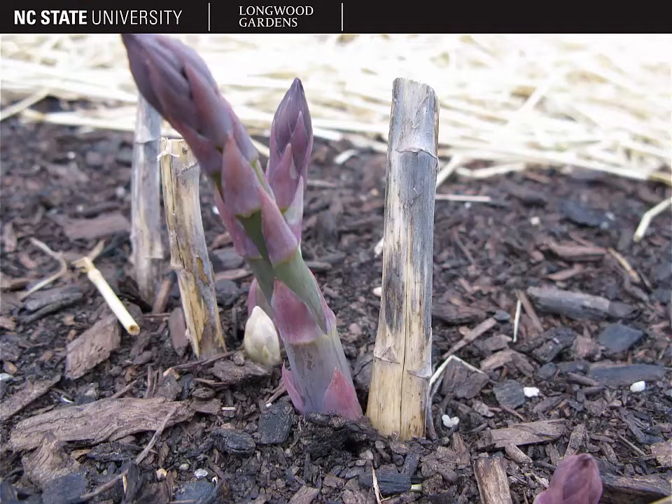Here's another close-up picture of an asparagus stem. This is the stage at which it's typically harvested and eaten.